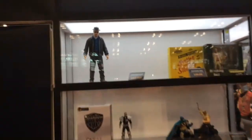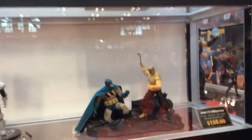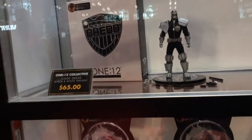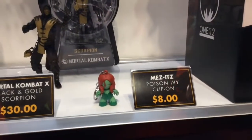Finally, this is our case of exclusives here at the show. We've got a 12-inch Heisenberg from Breaking Bad, a Saw figure with a deco variant where the suit color is different, and the two-pack with Mutant Leader and Battle Damage Batman for the 1:12 line. Next to that is the black and white Judge Dredd, the first release of the character under 1:12. We've also got Mortal Kombat exclusives: the Ice Clone Sub-Zero from San Diego and the black and gold Scorpion, exclusive to New York Comic-Con, as well as the Poison Ivy Mezitz keychain.